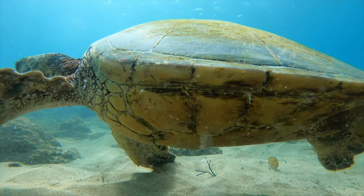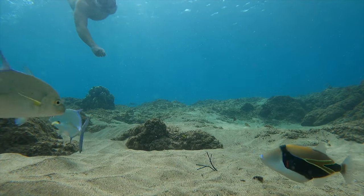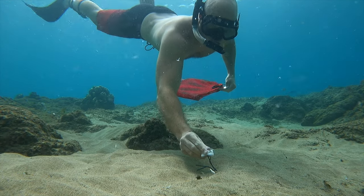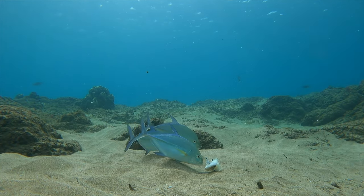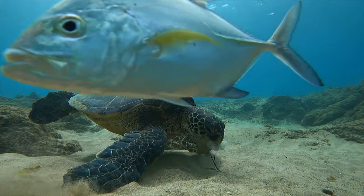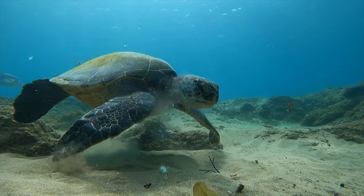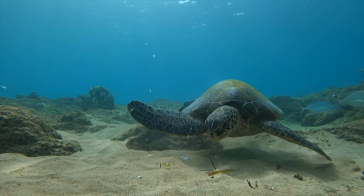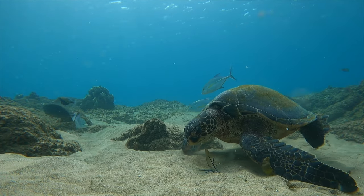The turtle pretty much ate the entire block of squid — probably one of the best meals he's had in a while. I'm used to just seeing him eat little bits of grass off the rocks. I came back and attached another piece of squid to the wire; the trevally could only eat the head before the turtle turned around and came back for it too. He loves squid.